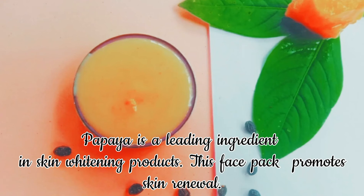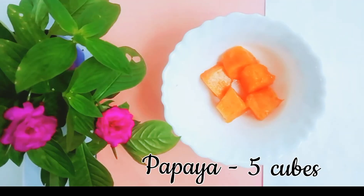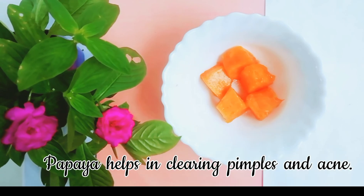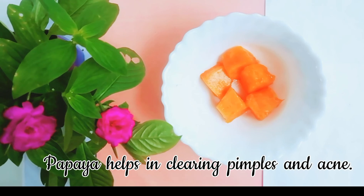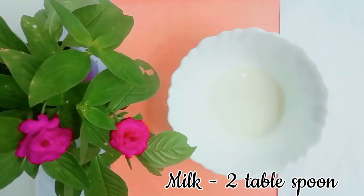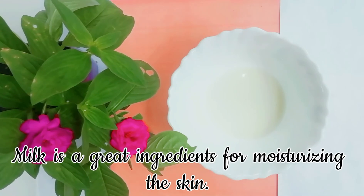So let's start the process for making this face mask. You need five cubes of papaya. Papaya contains a special enzyme called papain, which helps in removing dead skin and also other impurities present in the skin. Papaya also helps in clearing pimples and acne.